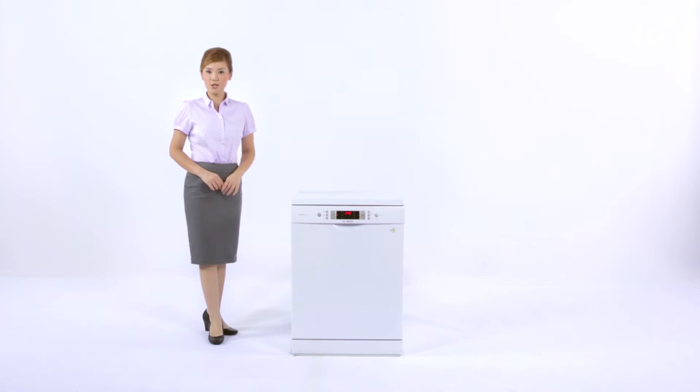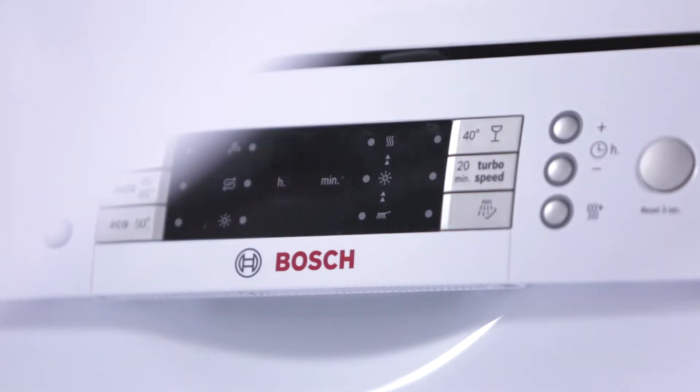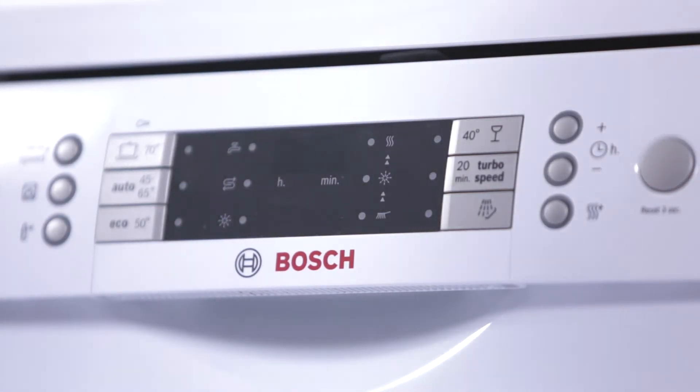For the busy you, with so much on your plate, Bosch dishwashers can save you precious time for the things you really want to do. With easy to use programs that suit your every need.